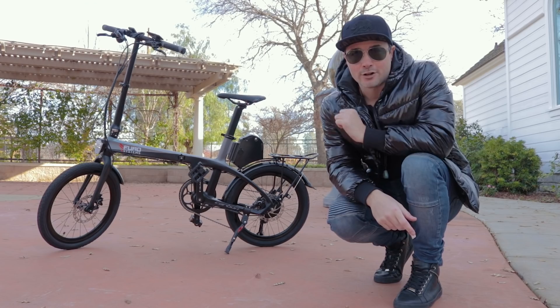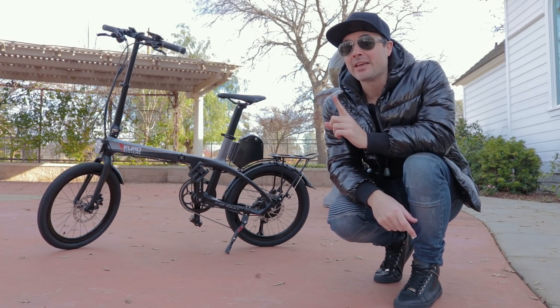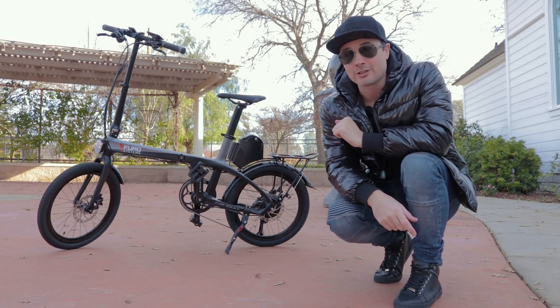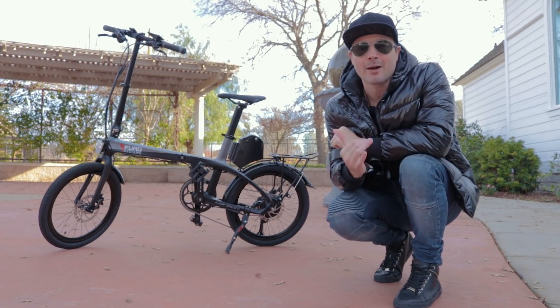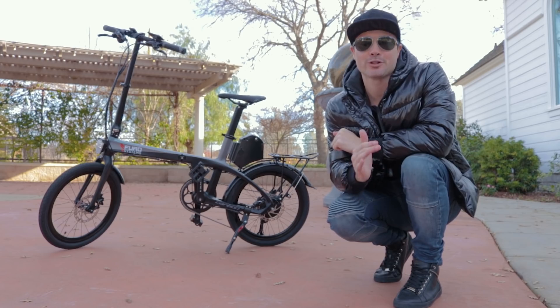A lot of you guys are tuning in today because we are doing the giveaway results for the GoTrax GXL from the last video. We will be covering that here in a little bit, but first let's talk about this bike because this thing is super dope.